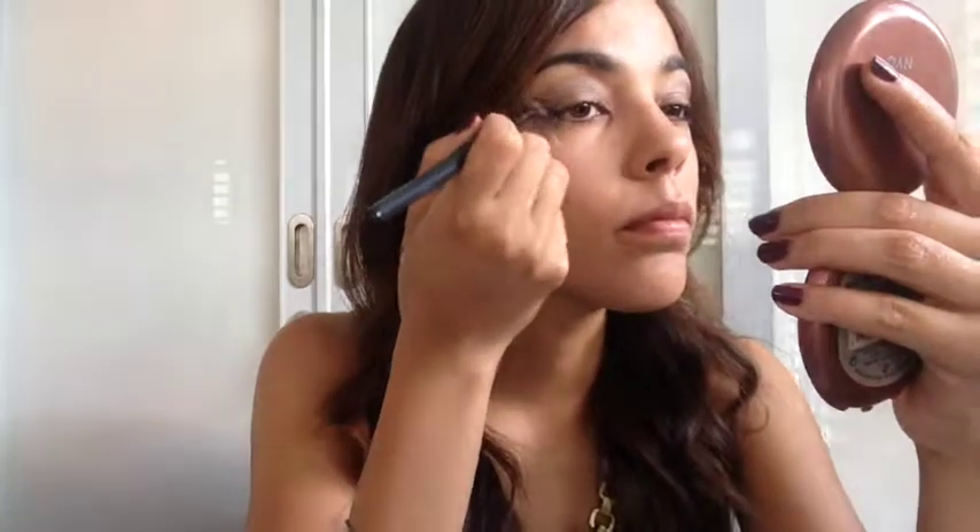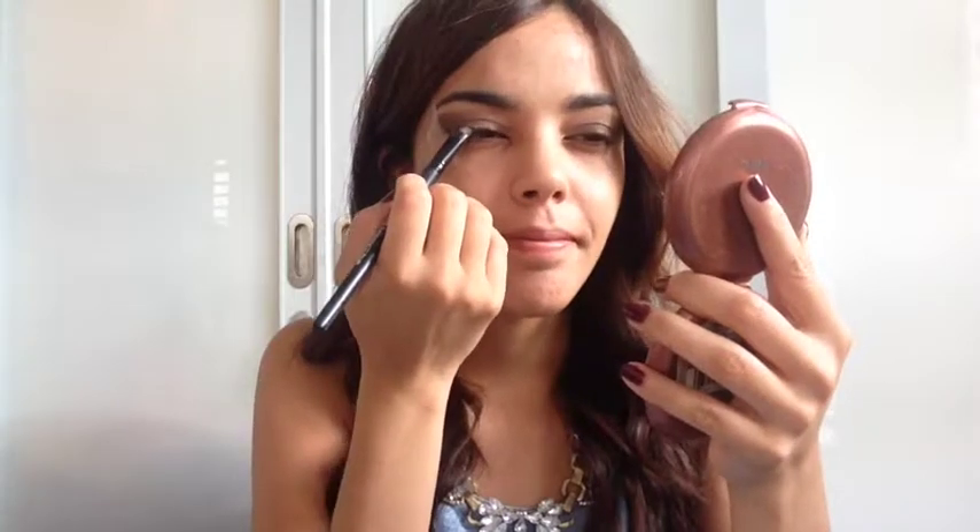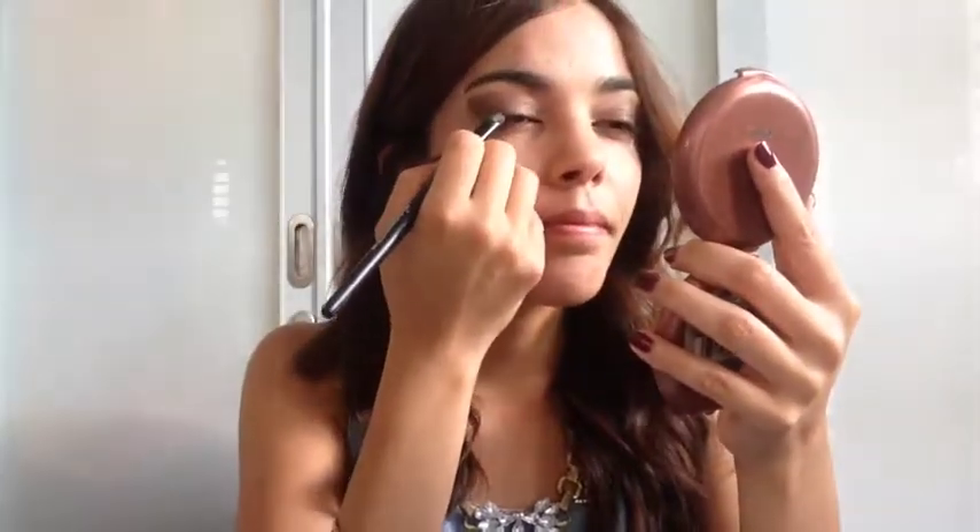To define the crease, I'm using Cobra, a dark ash shimmer color, and applying it first as a very defined line close to the tape and on my upper lash line. Then I blend the color upwards with soft strokes.